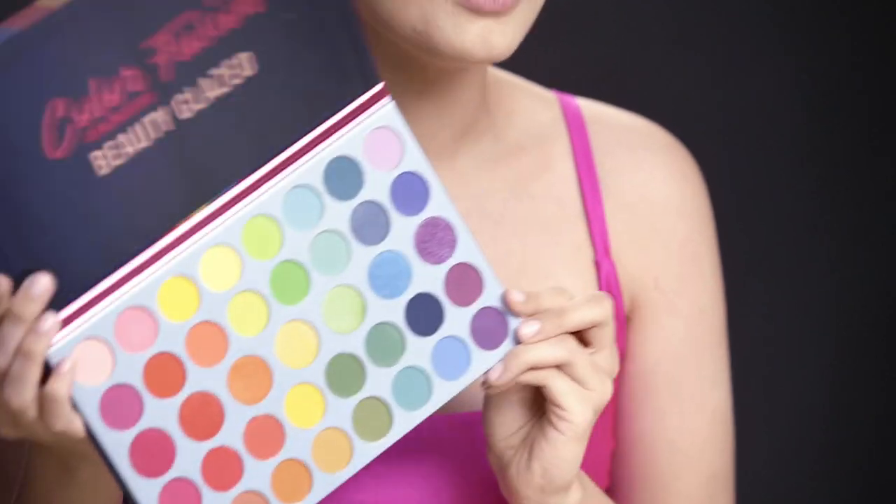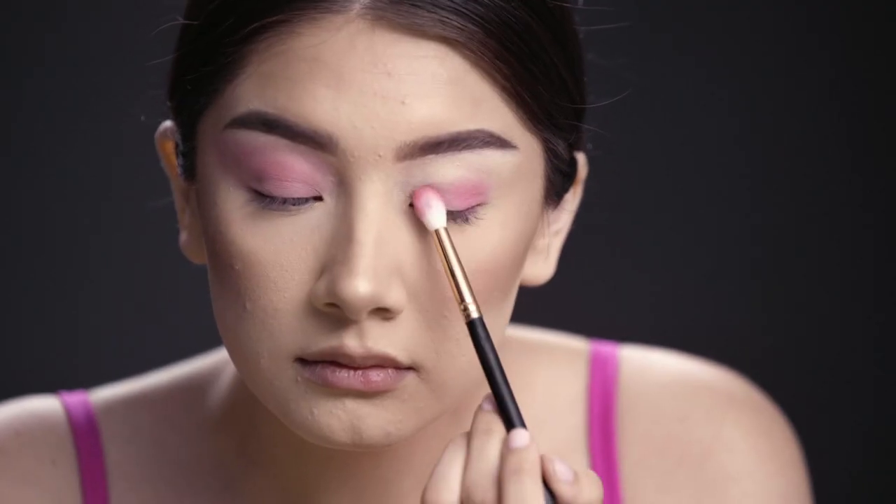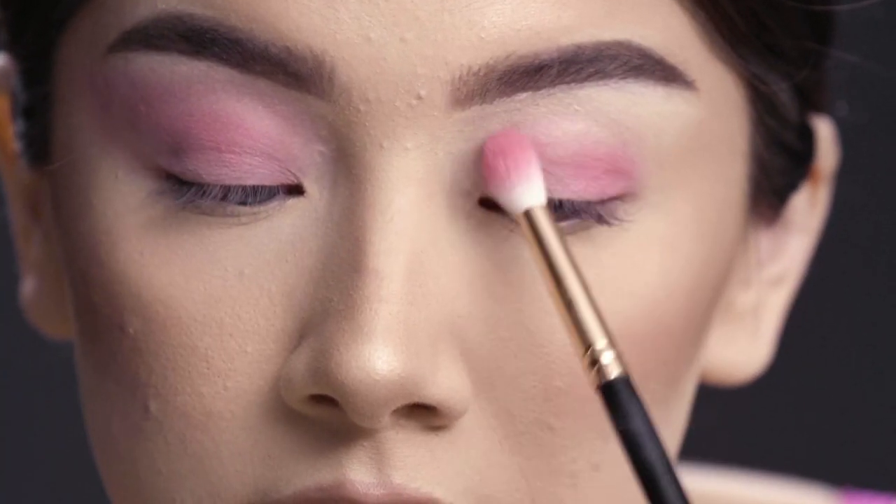Now I'm using the Color Fusion palette — I got it from Wish for only $12 and I love it. To start with the eyeshadow, I'm using a fluffy brush and putting on a light pink eyeshadow all over my lid as a transition color.